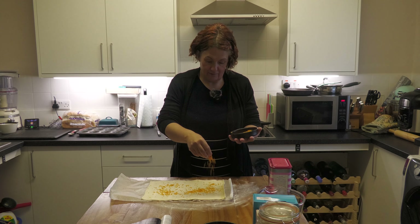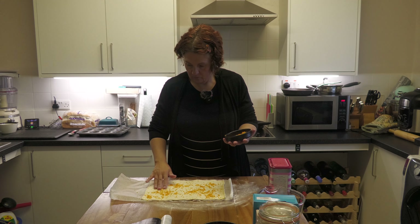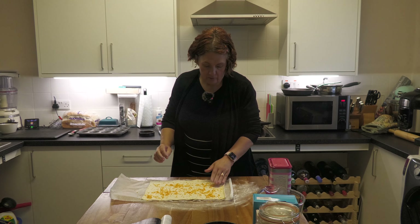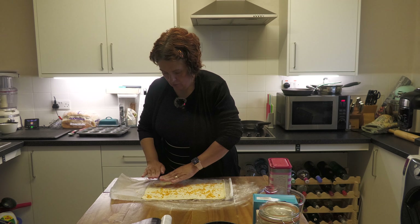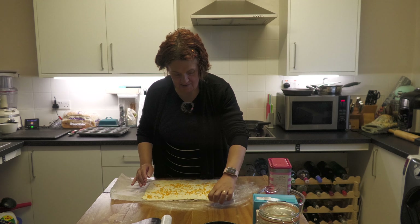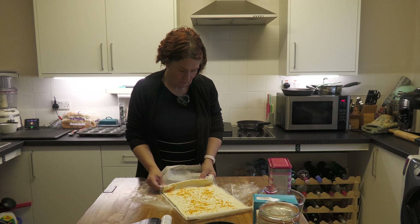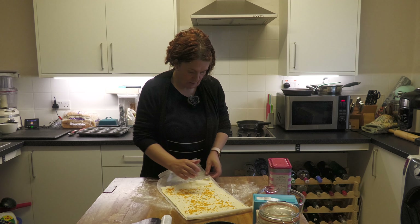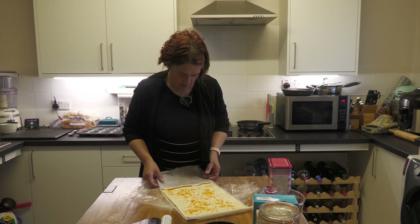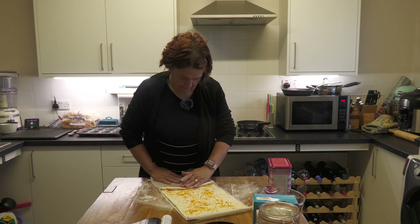We used a little zesting tool and then chopped it up afterwards, but you can use a grater — just be careful you don't take too much of the white pith. Sort of press the zest down a little bit. Then, starting from one of the short ends, we are going to roll this tightly up — you can use the greaseproof paper to help you roll it, a bit like a Swiss roll. It takes a while to get started, but once you get going it's fine.